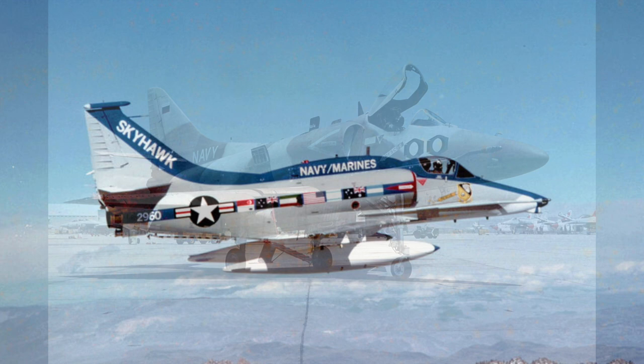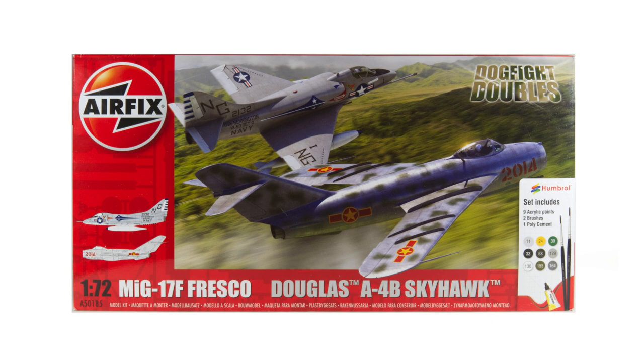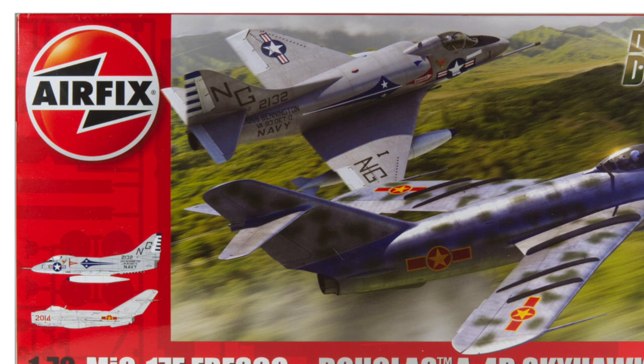Some 2,960 Skyhawks were produced, with the last aircraft leaving the factory in 1979. The model I'm building today is half of a Dogfight Double set featuring the A4B and its adversary, the MiG-17F. If you want to see how I built the MiG-17, do please check it out on my channel.